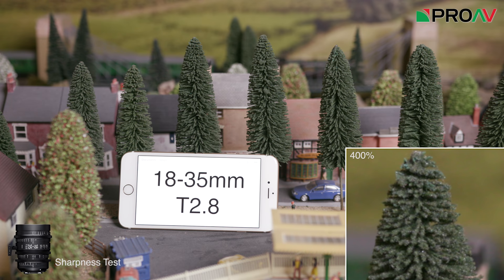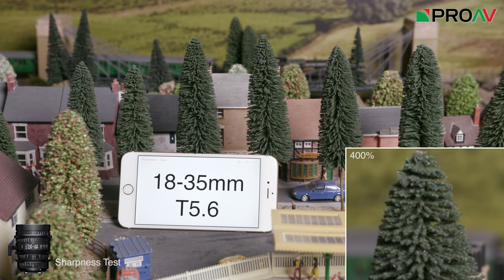So let's take a look at how they both perform optically. Both lenses seem very sharp, even wide open at T2. It looks like there is some slight vignetting on both lenses when wide open, but nothing too serious.